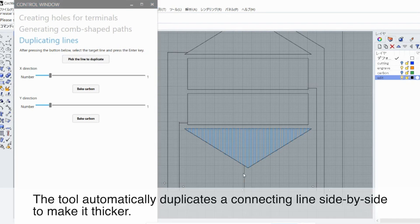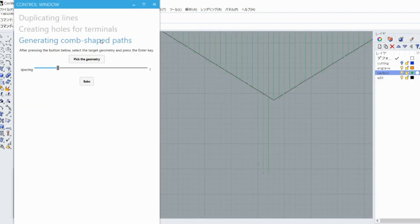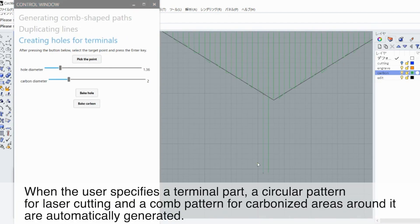The tool automatically duplicates a connecting line side-by-side to make it thicker. When the user specifies a terminal part, a circular pattern for laser cutting and a comb pattern for carbonized areas around it are automatically generated.